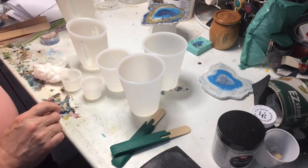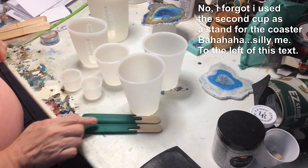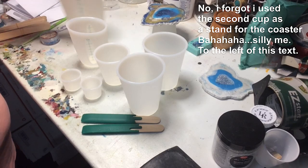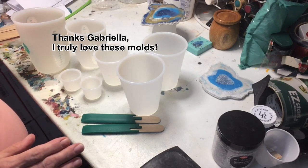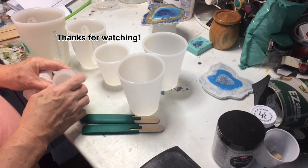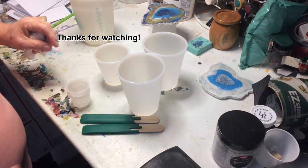So you get all of this plus another one of these for $29.99 — it's a good deal. I think if I was going to order some more things I'd order more of these so I have more, because I usually use more than two colors. All right, there you go — have a great day!